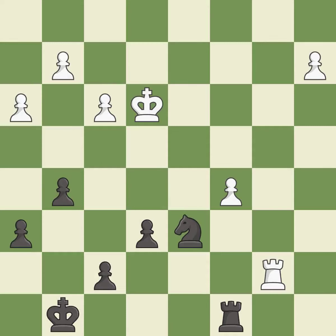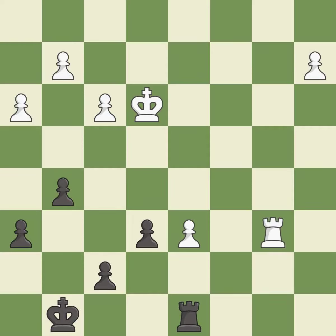This maintains the balance in material with a good trade — it is best. Recaptures — it is best. This is the strongest option — it is best. This defends a pawn that was under attack and had no defenders — it is excellent.